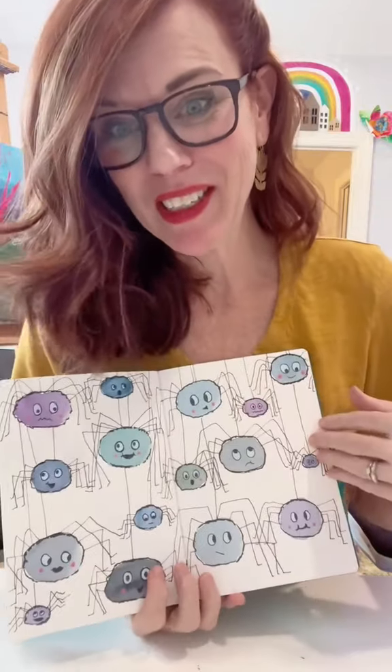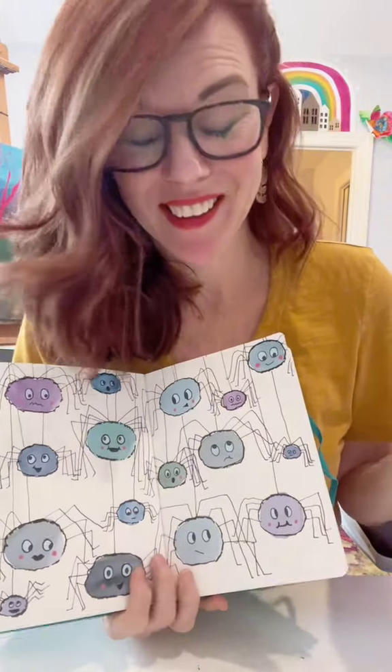After the pumpkins, we did the spiders, and everybody was like, ghosts. They're not exactly gonna be blobs, but they will be easy.